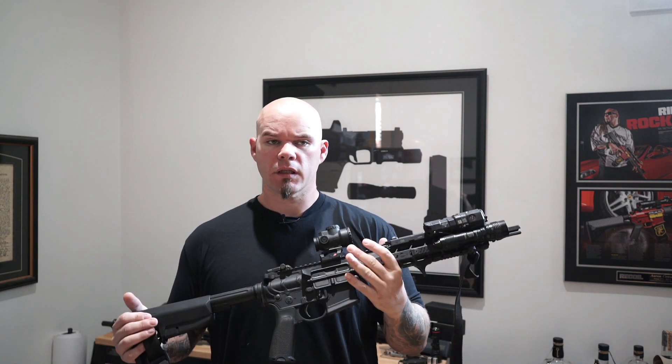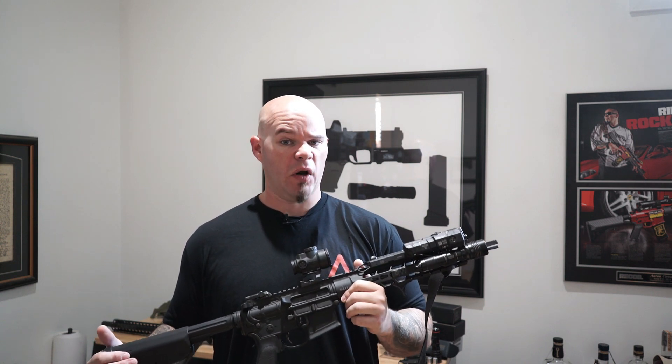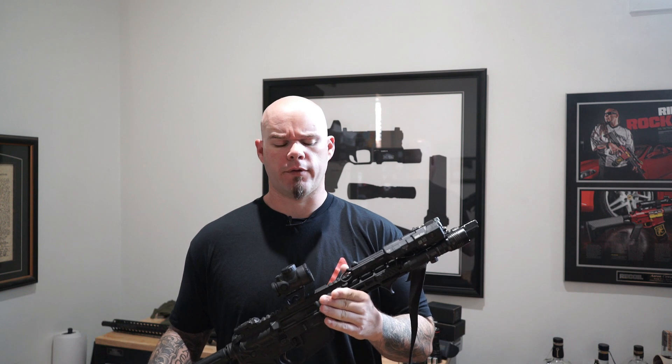I've never, as far as I can recall, ever used a forward assist for anything it's designed to do unless I was forced to during some kind of training class, especially in the army and the infantry. And what I found with my experience with the forward assist is it doesn't really do anything you want it to do. In fact, it could cause more problems.